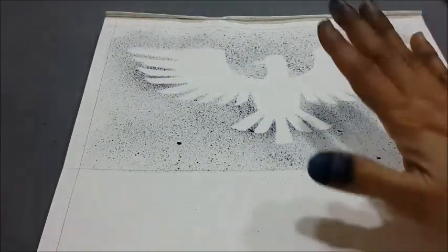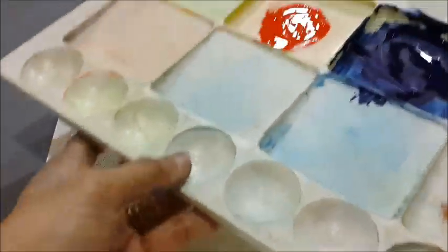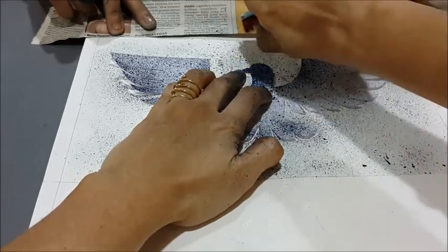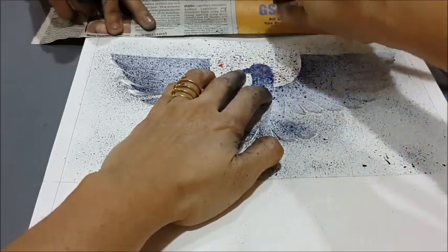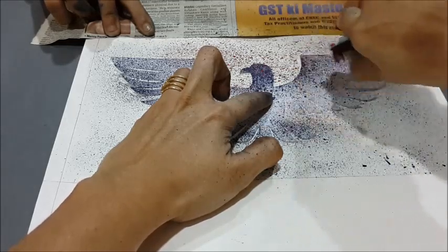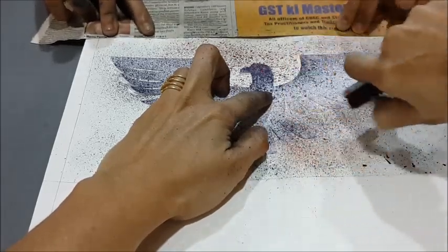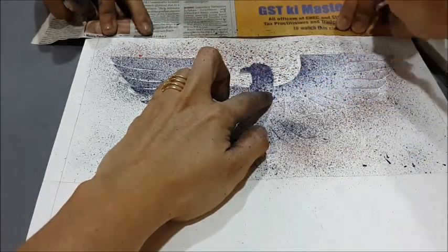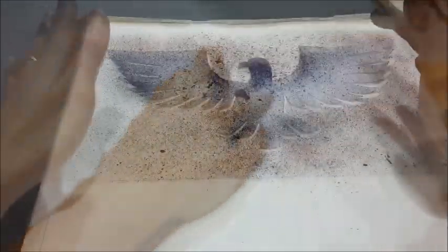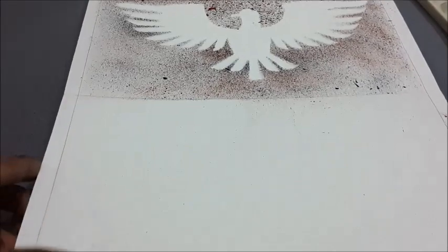Here we have done the spray painting with one color. Now we can keep it as it is, or use a second color — orange — as shown. Here we have done the spray painting using two colors. Let's remove the paper cut out, and here is a beautiful effect of the spray painting technique.